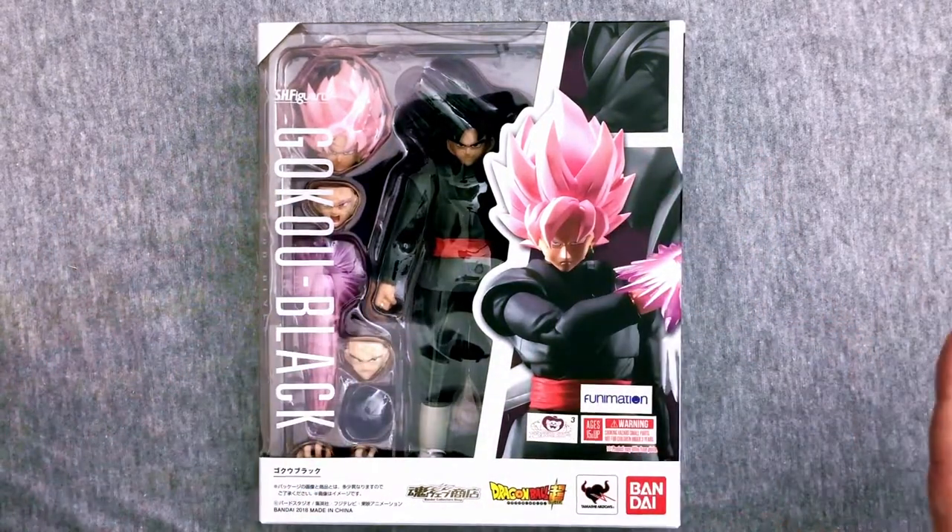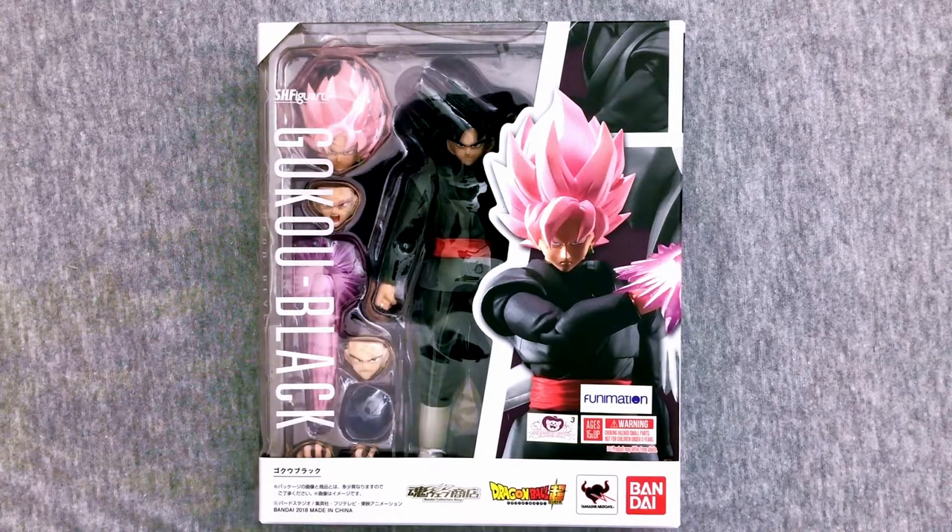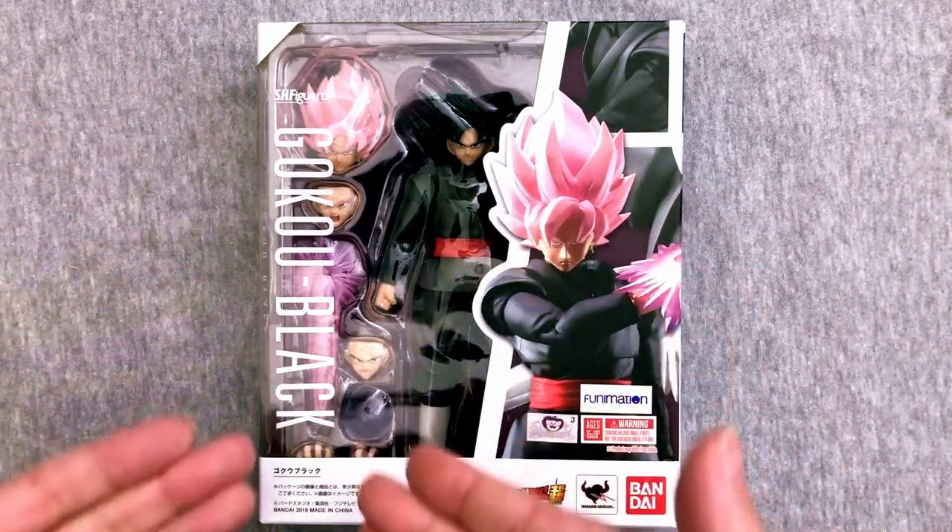Hey everybody, welcome to your Dragon Ball unboxing for Thursday, and today we are here with another SH Figuarts, but not just any Figuarts — one I am super excited for. We have a Goku Black.